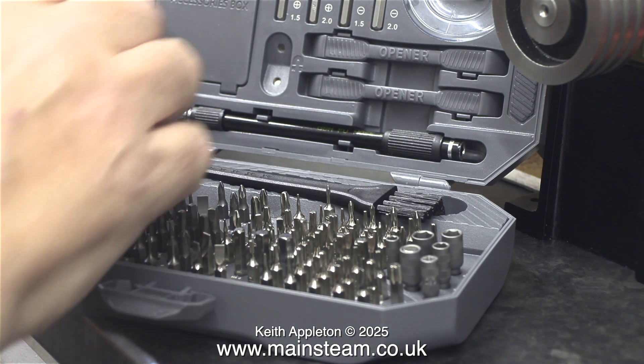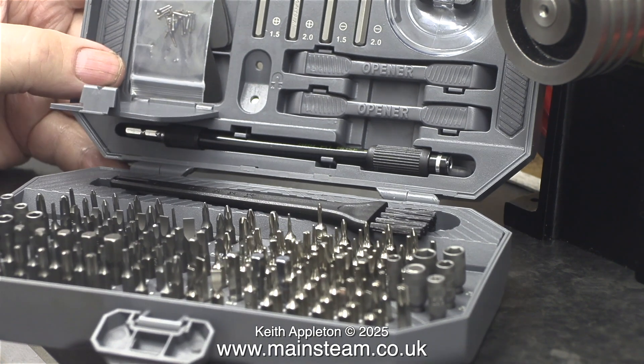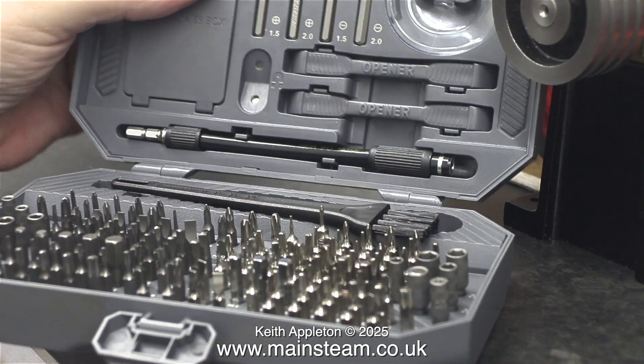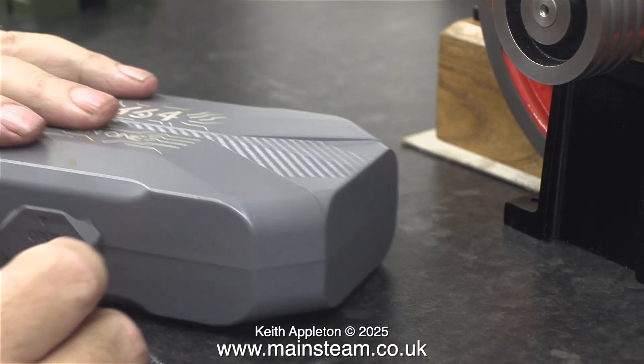I'll take this opportunity to show you what I mentioned earlier — spare screws for your glasses, very very useful. And even the case is very neat and well made, and because it's small it just goes in a drawer. I recommend buying one.